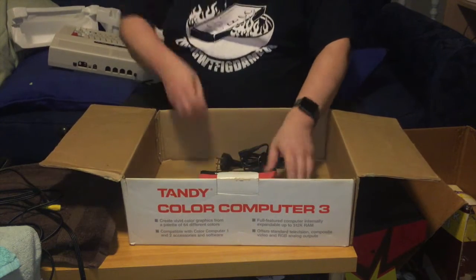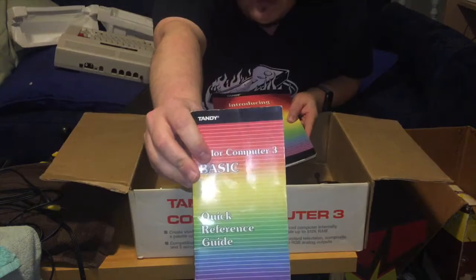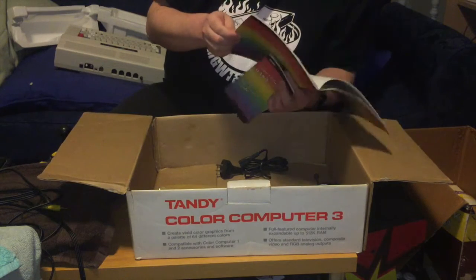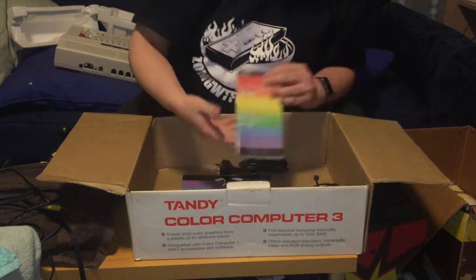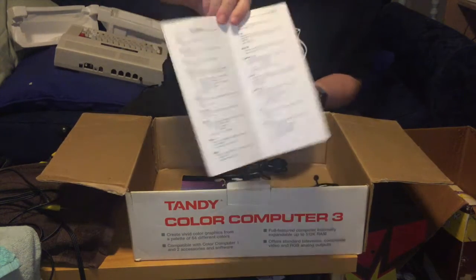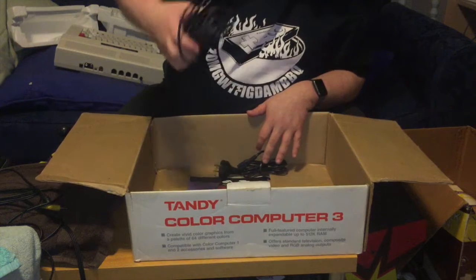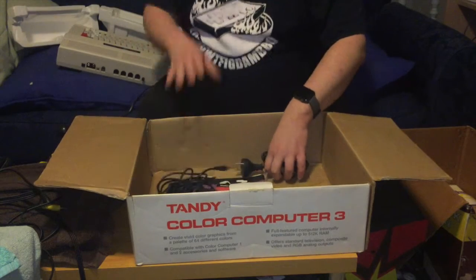The last couple of items in the box are a quick reference guide for BASIC and the introductory manual, which just talks about the ports and how to set it up. The quick reference guide covers things like example BASIC instructions. There's also an RF cable and a power cable - actually the power cable is for the tape recorder. Pretty much self-explanatory.